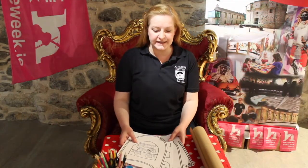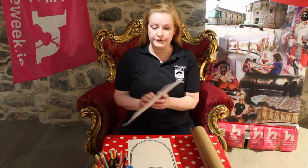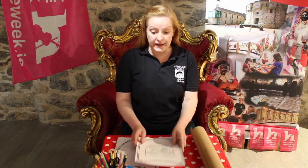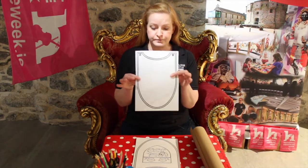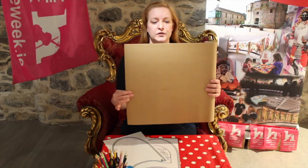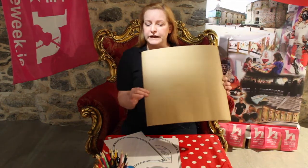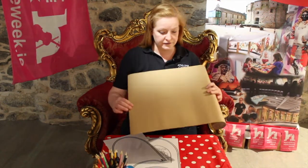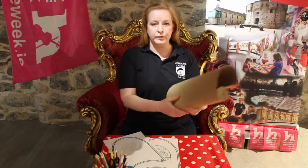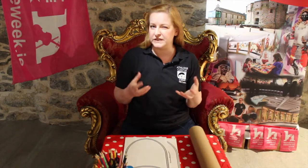What you'll need for this project is four pages of heavy paper, or four pages of regular printer paper. If you're using regular paper you might want to get a big cardboard box or something like that to make your armour really strong. We have a roll of cardboard here but anything will do — an old cereal box or something sturdy.